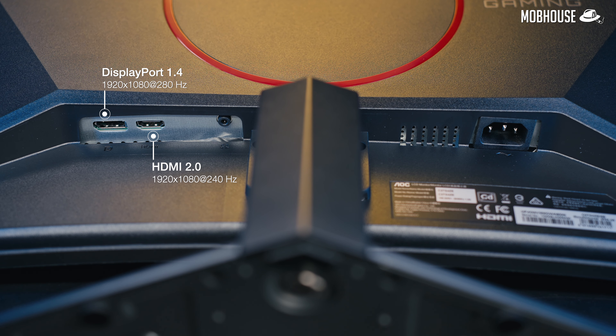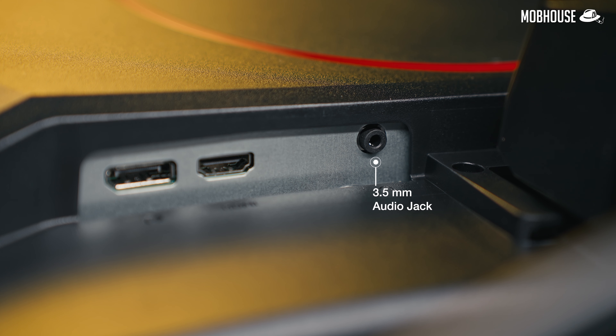The I/O ports are pretty basic. We get both HDMI and DisplayPort, but the 280Hz only works with DisplayPort. And hey, they threw in an audio jack, which is good if you want to use wired headphones.